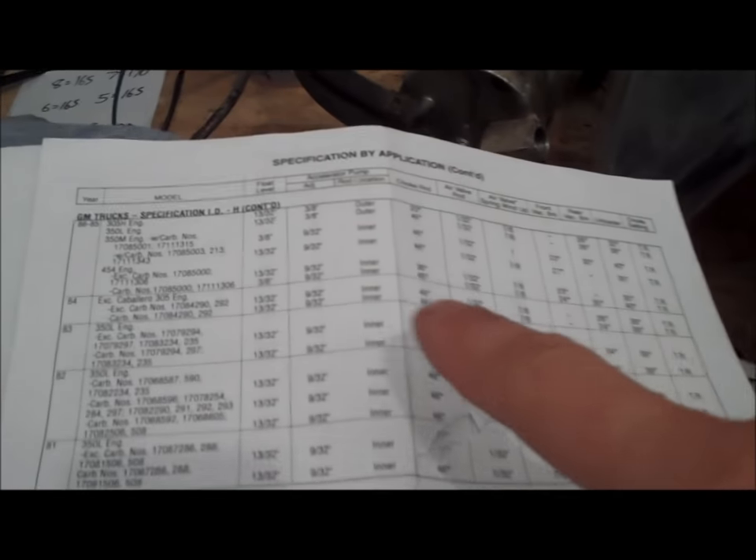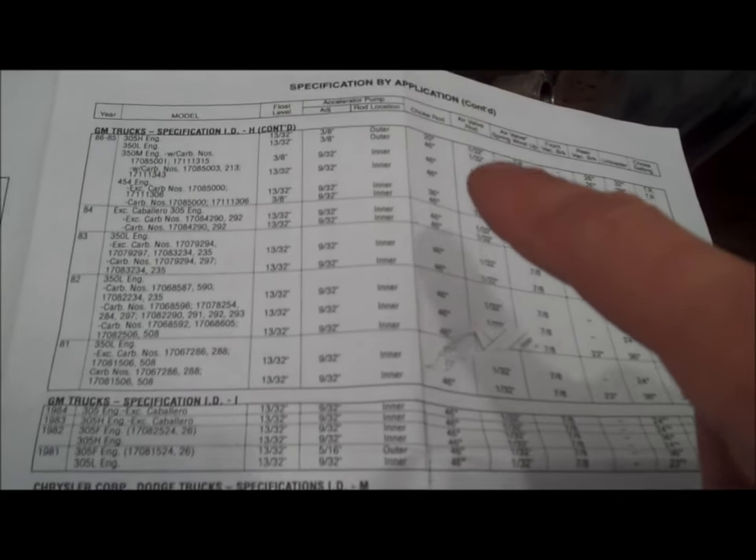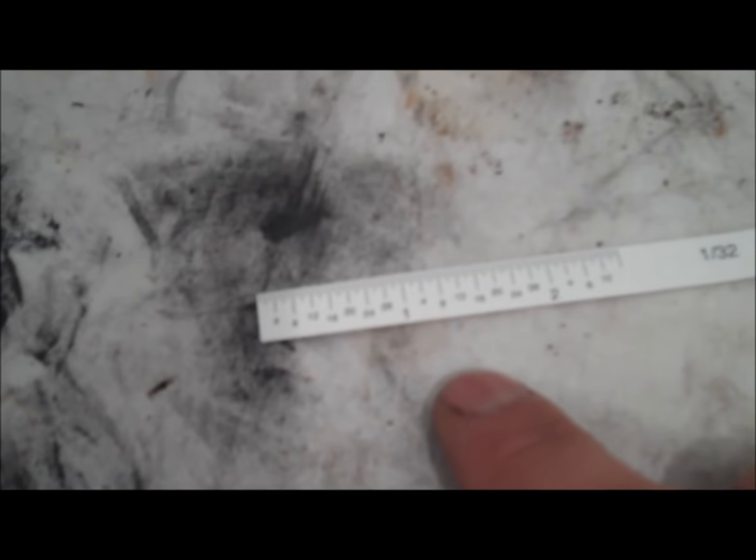Here's a little diagram on how to adjust the float. Within these instructions they give guidelines on setting for the float — you follow it down to your carburetor. This is a 1979, number 17059207. It says 15/32nds of an inch. These kits come with a little measuring ruler — each one of these little lines is 1/32nd. It said 15/32nds, so I'm going to go ahead and count 15 of those lines — there's 12 and then there's 16, so it's going to be one down from 16.